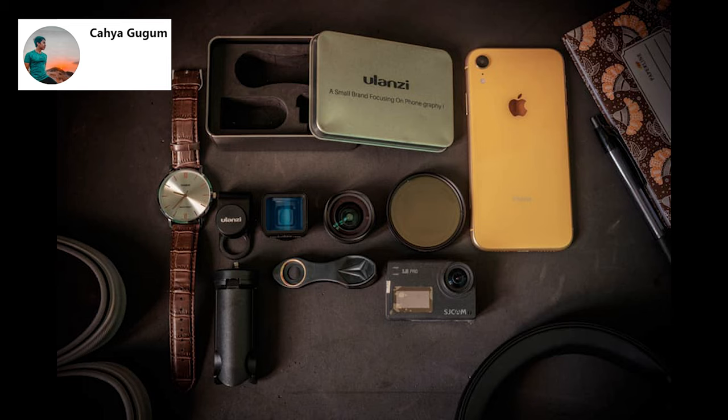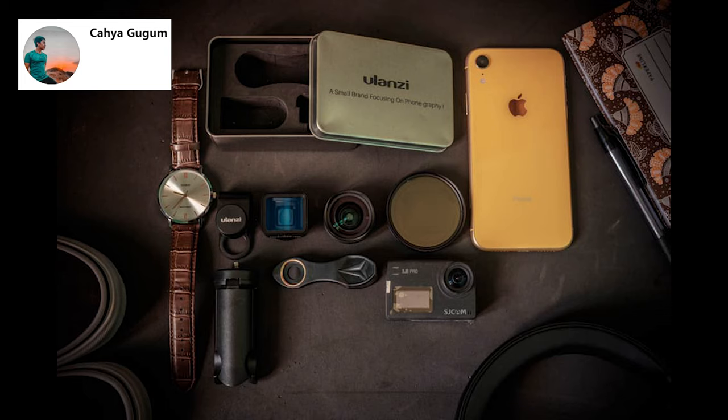Next photo is from Kahaya. Loving the choice of background and the colors — you have some nice items there. Great tools. I like the personal touch of adding the watch there. The shoes on the left, book on the right, and is that a headset bottom right? I feel like it's a little bit too much. I would remove those three items and maybe crop much tighter to all the items in the middle. That is again what I would do, but otherwise great photo. Thank you for submitting.